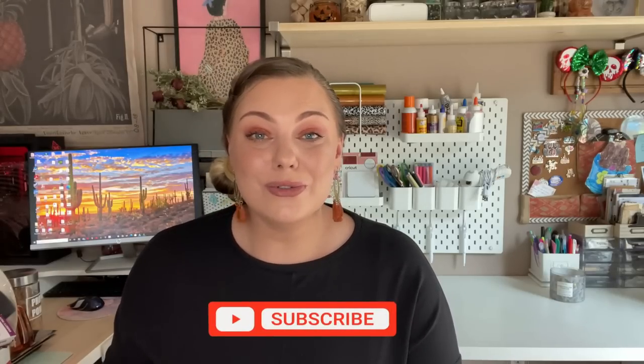Hey guys, welcome back or welcome if you're new. I hope your day is off to a great start. I have a massive Dollar Tree haul for you guys today. I went to three different Dollar Trees over the last week and I found the best stuff. There's a huge variety — name brand beauty, new crafting supplies, things for the home, Halloween decor, fall things. So grab yourself a snack, a beverage, get cozy, let's get started.